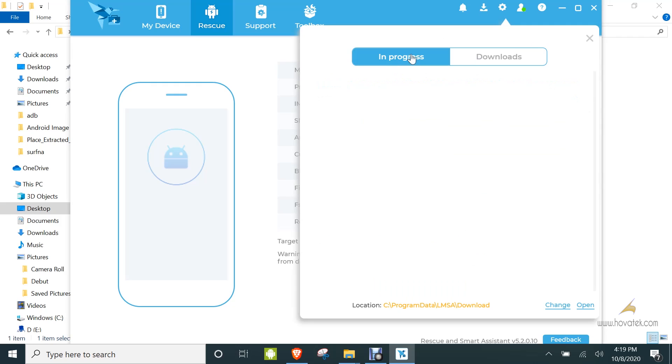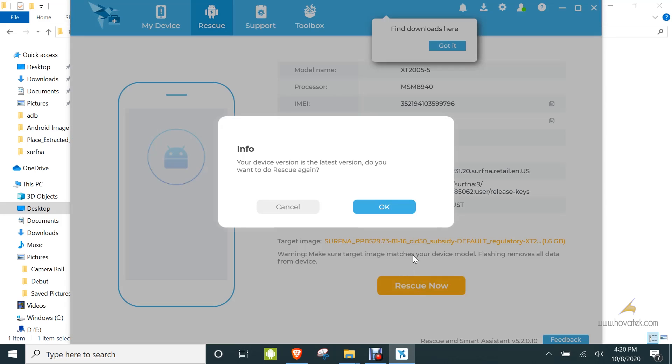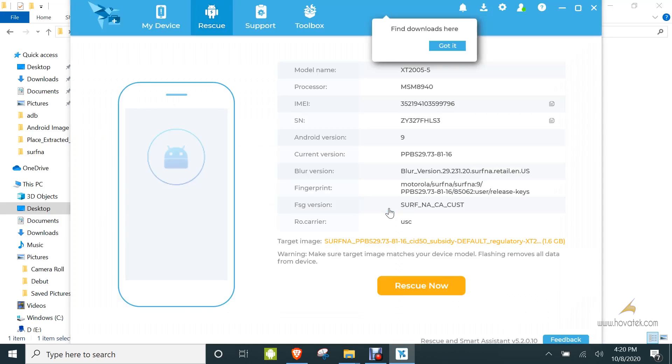Once you're done downloading, you'll have what I have here. Then you click on Rescue Now. Rescue Now will begin flashing — you click OK, you click Proceed, you click Proceed.